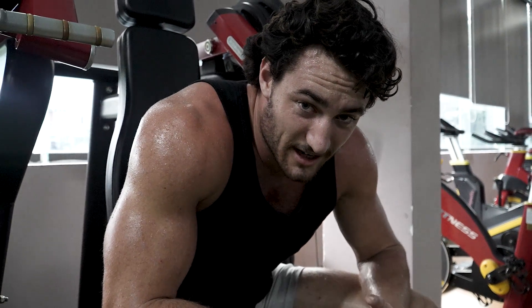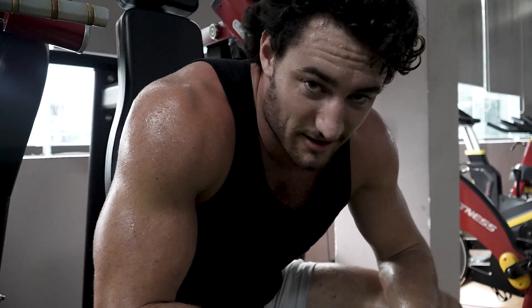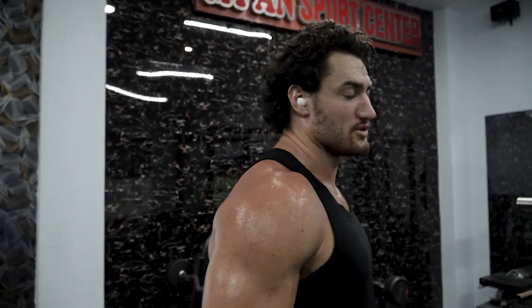If your head doesn't make you look like this, you're not training hard enough. We are downstairs now — it's time for some dumbbell lateral raises. Time to blow these shoulders out.